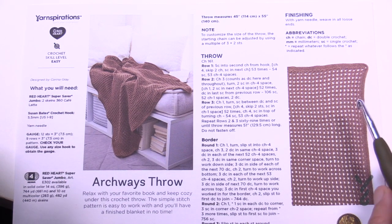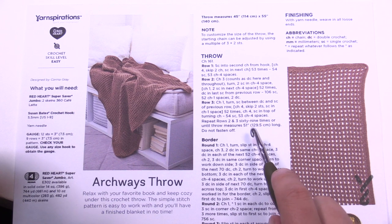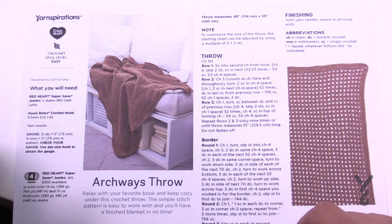Once we get started we're just going to repeat rows two and three 69 times, or until you get to 51 inches or any size you would like, and then we're just gonna do our border. This is using Red Heart Super Saver Jumbo — only two skeins — and we're gonna be using a five and a half millimeter size I crochet hook.